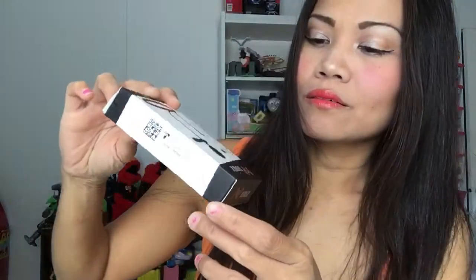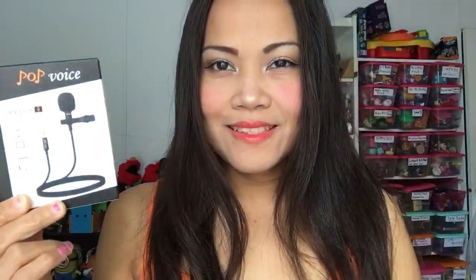Oh hi everyone, good morning! It arrived yesterday — this is the Pop brand lapel microphone that I ordered. I really think I need this one because although the iPhone's original microphone is fine, I think I really need more pop to it. There it is — the Pop Voice lapel microphone. It says professional level.